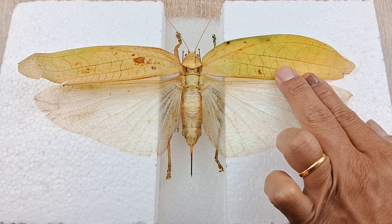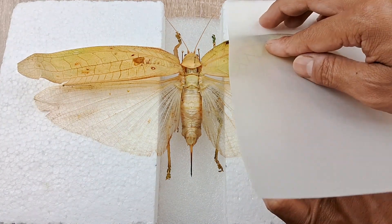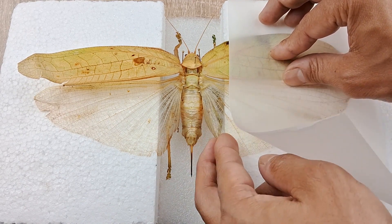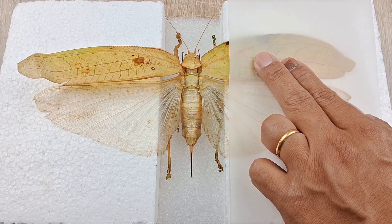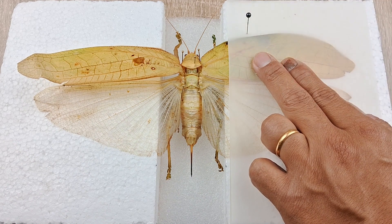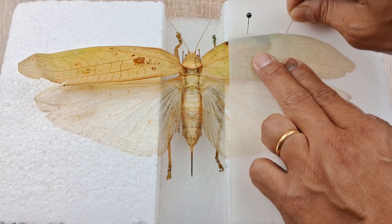Now take one of the tracing paper strips and lay it on top of the fore and hind wings of one side. Remove the pins used to support the wings and while pressing the paper strip down with one hand, arrange the wings in the final position you want them to remain once dried. Use blunt tip forceps to move the wings up and down if required. Once you have set the wings in the desired position, secure them in place using numerous fixing pins. Do the same with the other pair of wings.